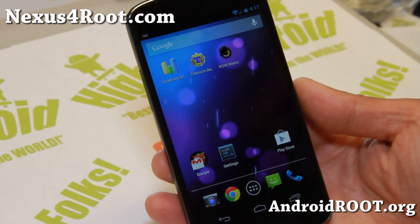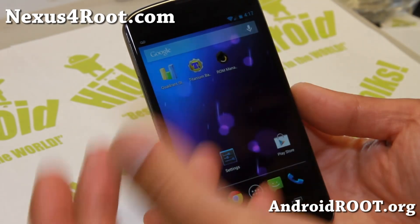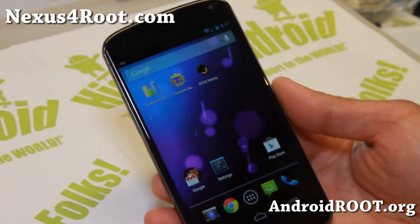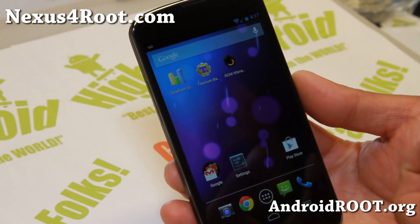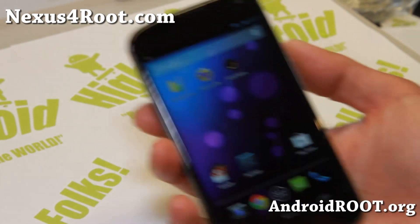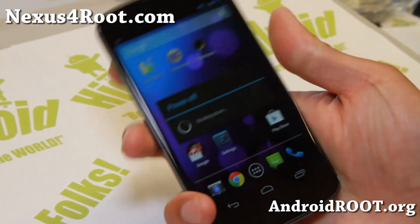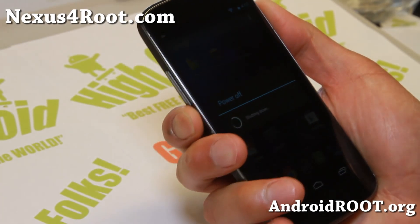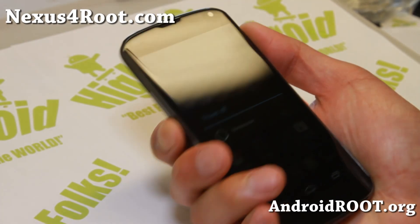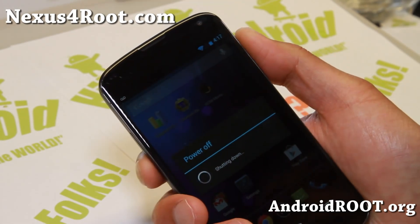If you want to get this now, you can get it and you can get root on it. There's a simple zip file. Let me actually just show you how to install it and get root — very easy to do. First, you'll need a rooted Nexus 4 with Clockwork or TWRP Recovery. I'm going to use TWRP Recovery for this tutorial. Basically it's just going to be the same as installing a ROM, but I'll just walk you through.